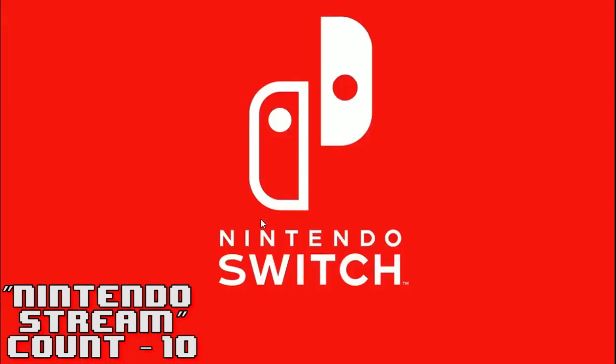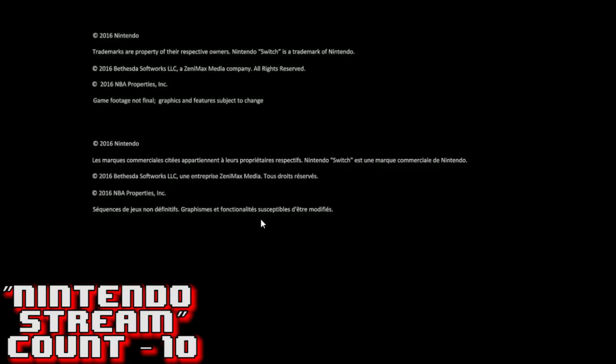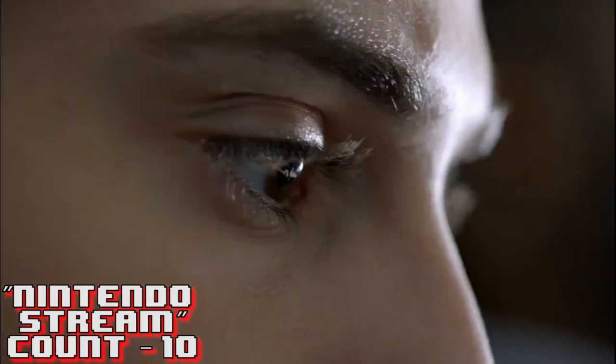Nintendo Switch - coming March 2017! I was excited it's March 2017 because a lot of people were scared this thing wasn't going to release on time. The disclaimers show 2016 Nintendo, 2016 Bethesda - confirming Skyrim - NBA properties, and 'game footage not final, graphics and features subject to change,' which I think applies to the games in development: the new Mario game, the new Splatoon, and Breath of the Wild. I am so ready for the Nintendo Switch - will you guys make the switch? Let me know in the comments below.